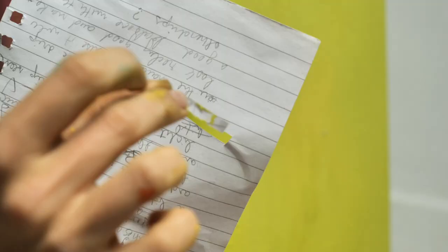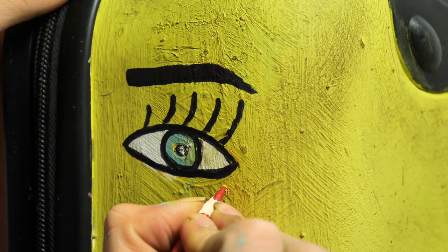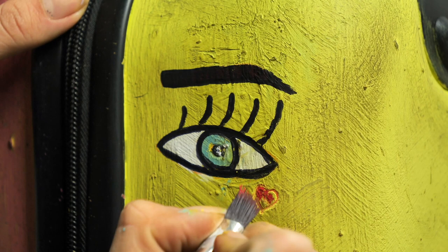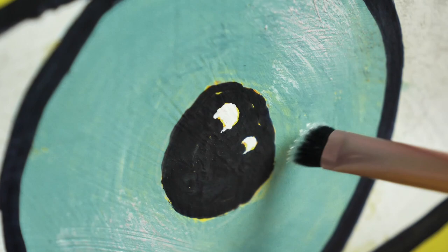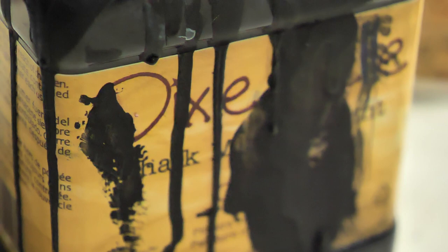On the other side of the piece I still drew some eyes but now I used a stencil for the eyebrows. I thought it would work really well with red eyebrows but then I switched to black. In the end we decided that on the back of the piece we will just draw a big eye, paint nice eyebrows, some piercings — and we are almost done!